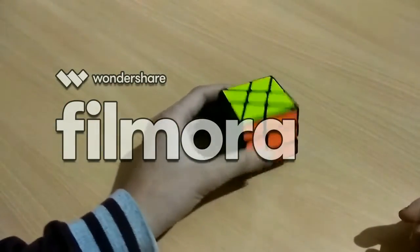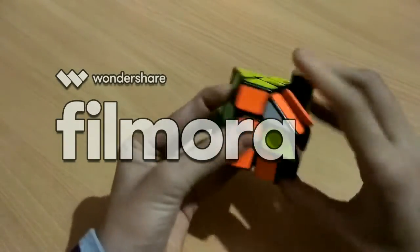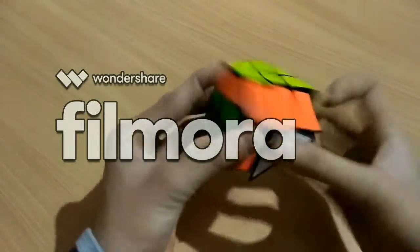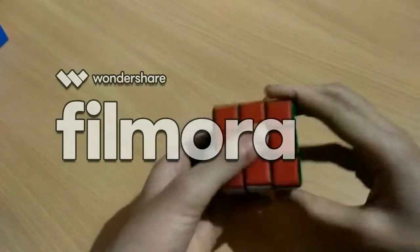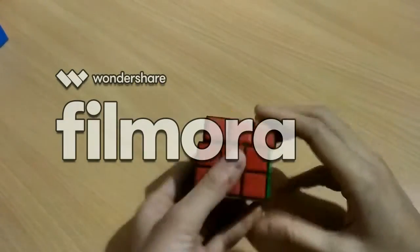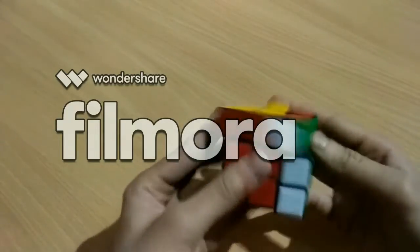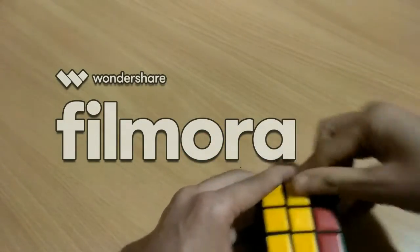Here is the YJ Windmill — it's really good for beginners and very smooth. And here's a 3x3 I just got from my nearby shop. It's not even a little fast, but it's okay and good for collection.